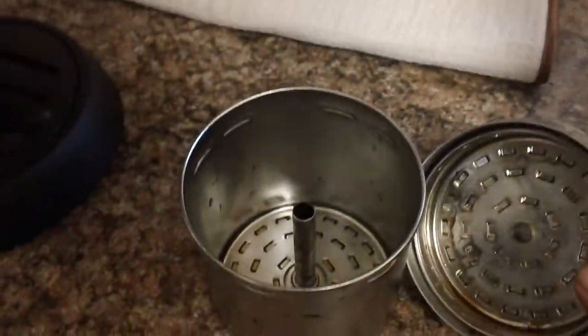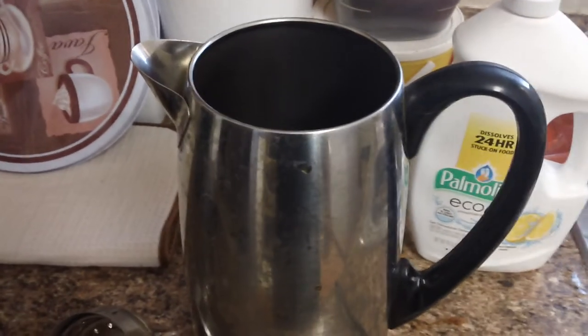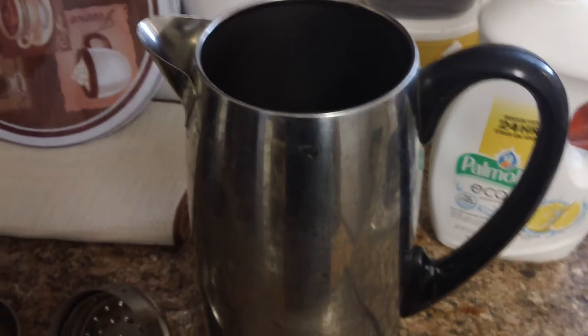You can see coffee stains on that and the basket — not real bad because I clean my percolator pretty often, about every two or three weeks, and I use it every single day.